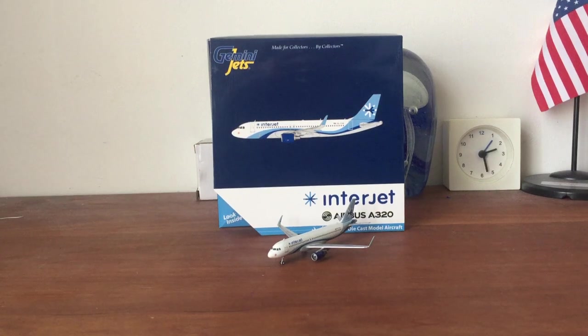What's up guys, it's AeroGamer here and I'm back with another awesome model review. This is the Gemini Jets Interjet Airbus A320. I've been planning to get this model back in January but I found a lot of other nice models so I decided to get those instead.